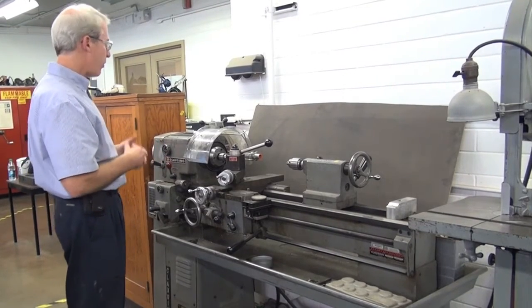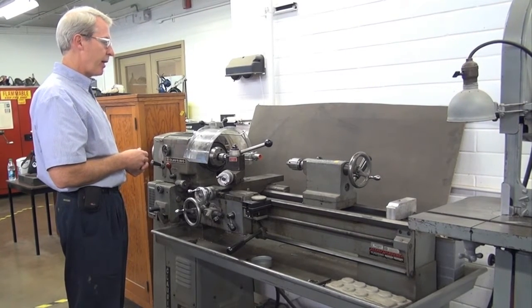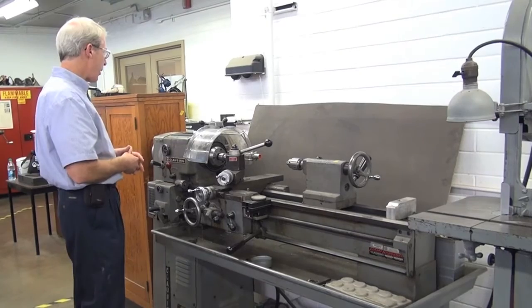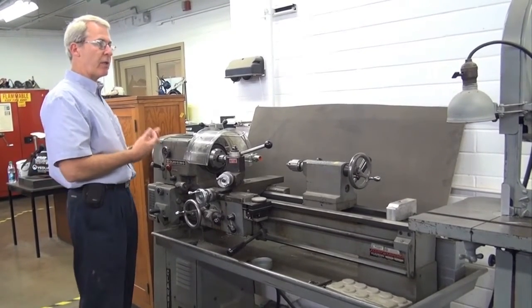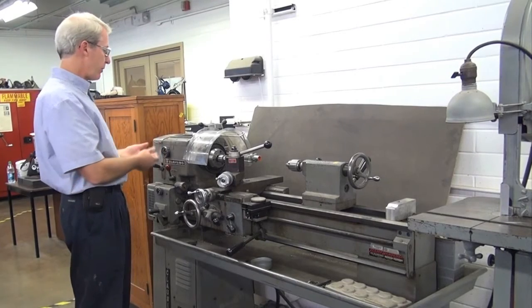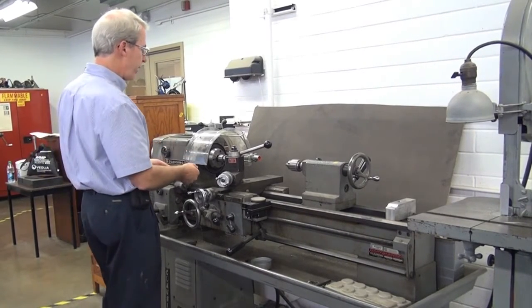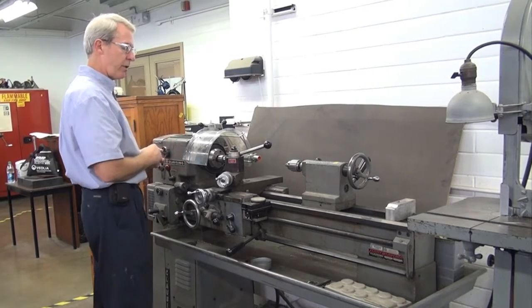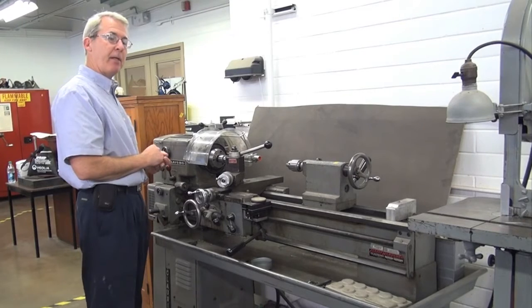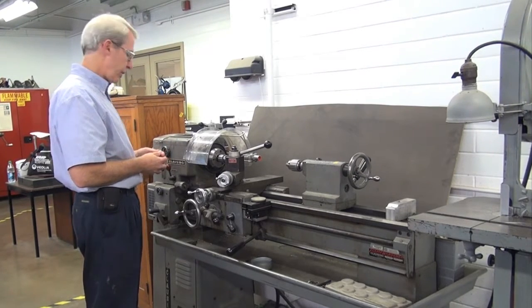These controls are the older controls that came with the lathe and would need to be upgraded. The other thing that this machine doesn't have is an anti-restart device — it doesn't have magnetic contactors associated with it. If the lathe is running and you lose power, when power comes back on the lathe is going to restart. So that's something we're going to look at, as I've been talking, in all machines.